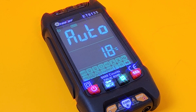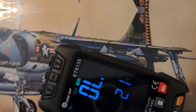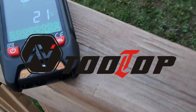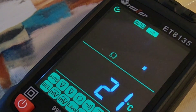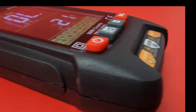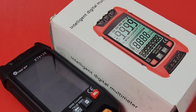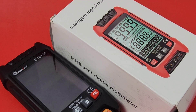In the hot seat today, something brand new from Tooltop — the Tooltop ET8135. It's sleek, it's small, and there's a lot going on under the hood. Thanks to Tooltop for sending it in for this review. We have another multimeter in the lab: the all-new Tooltop ET8135. This little smart multimeter you can stick in your pocket is a beast — a lot more powerful than it looks.